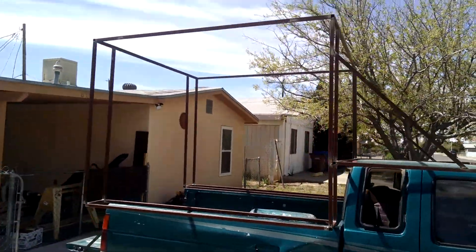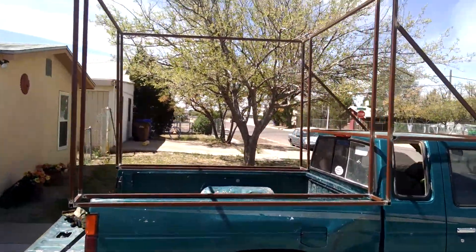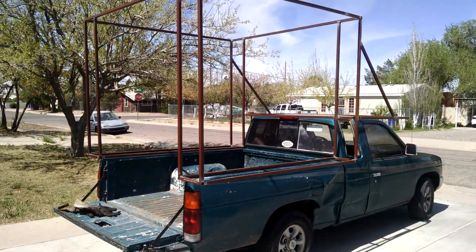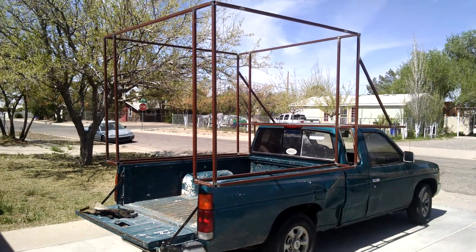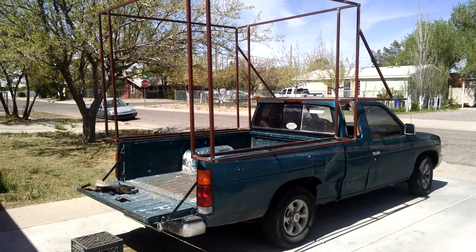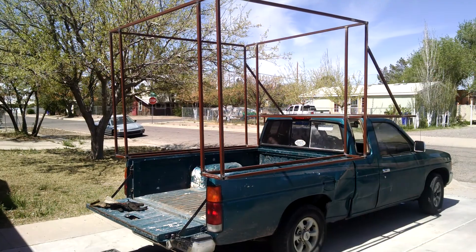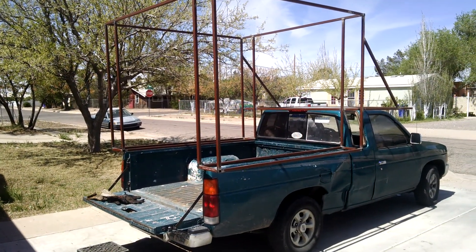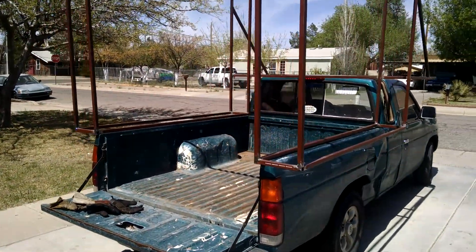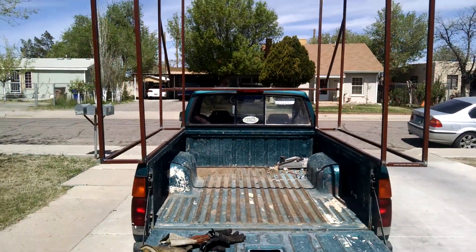Not too ginormous. It's bigger than I pictured it, I think. But the good news is we'll be able to stand in it very, very easily. It's about six feet four on the inside — well, it's a little bit more than six feet, I think. It's six feet four wide, though. It's almost a six by six and a half cube, basically.